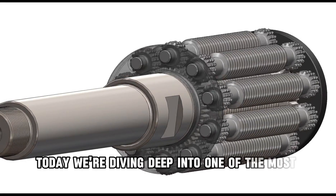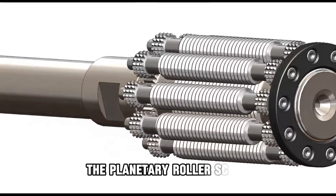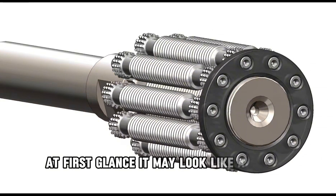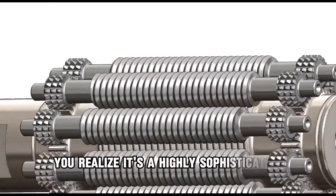Today, we're diving deep into one of the most advanced linear motion systems in engineering: the planetary roller screw. At first glance, it may look like a simple screw, but when you take a closer look, you realize it's a highly sophisticated mechanism.